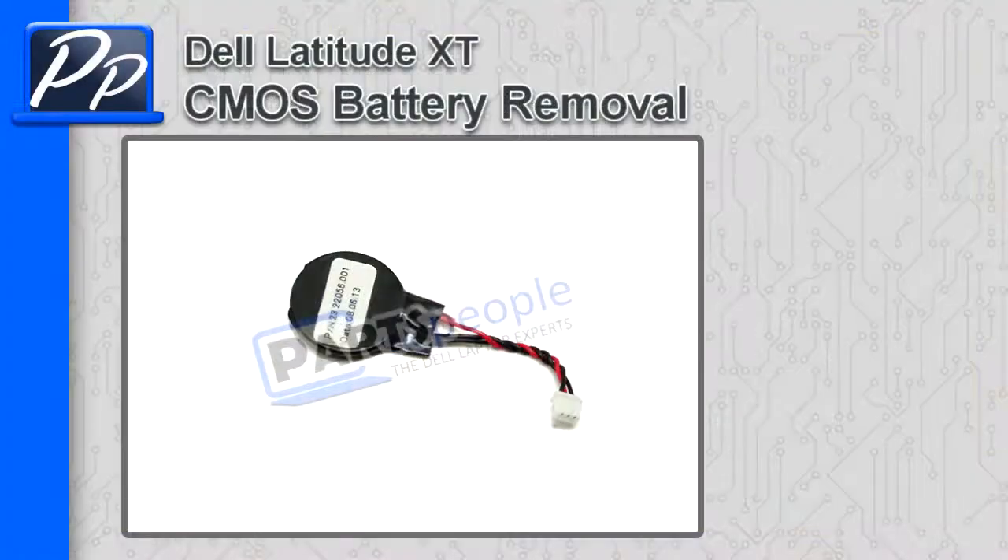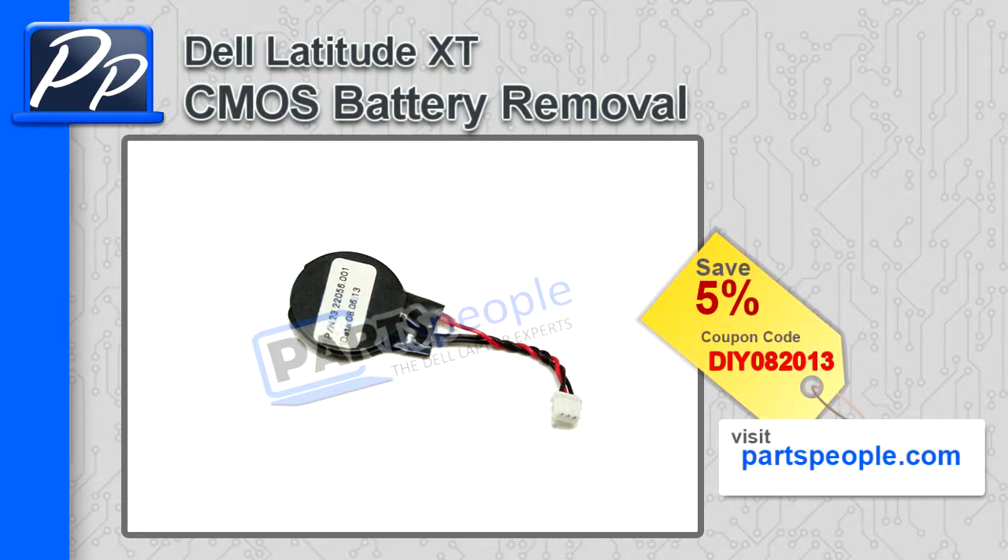Hey, this is Roscoe with Parts People. In this video, I'm going to show you how to remove the CMOS battery in a Latitude XT. If you're looking for parts for this laptop, go to our website and use this 5% discount coupon.